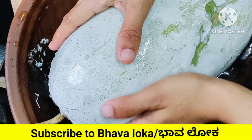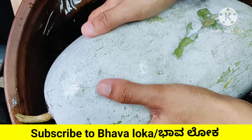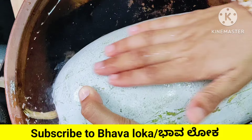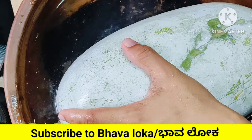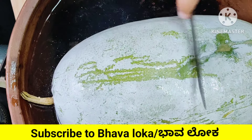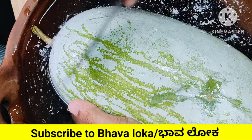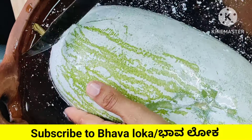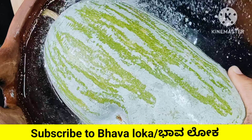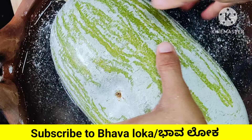Let's cook it. It's easy to cook and it is very easy to do. It is almost done.